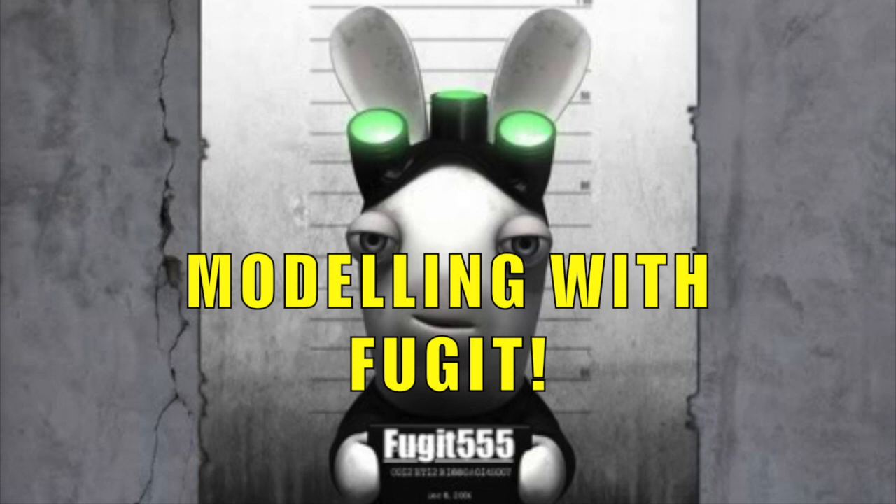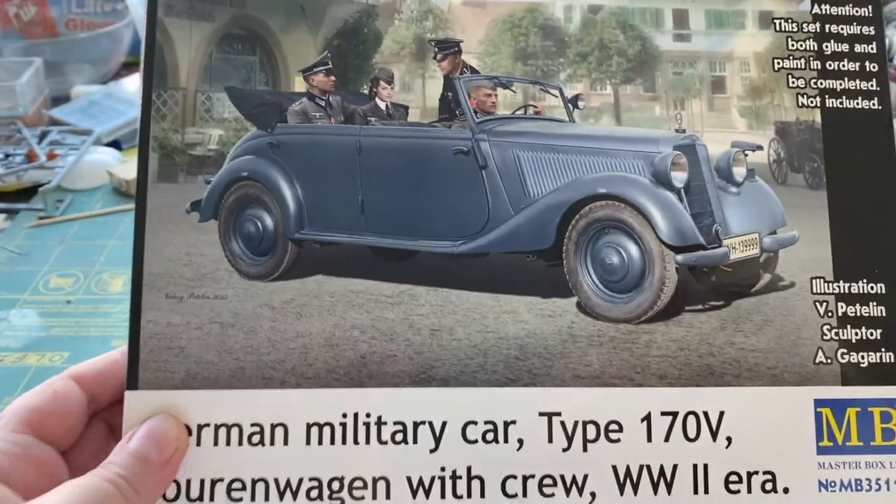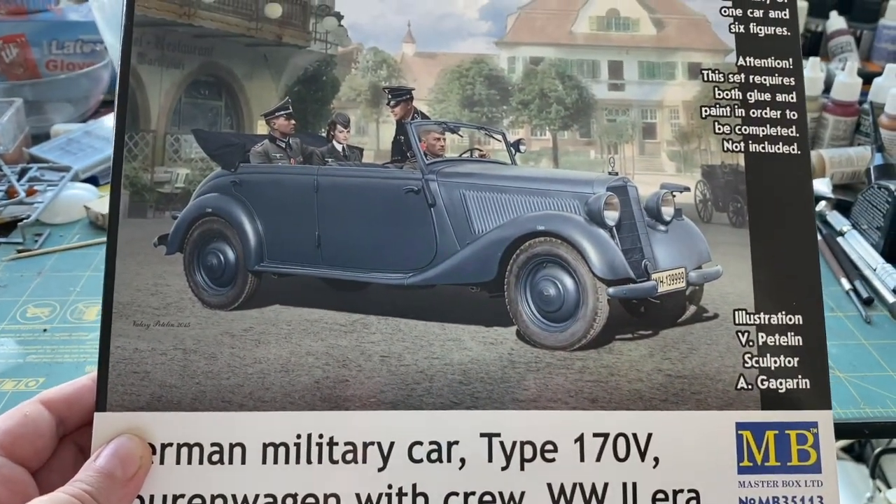Hello again everybody and welcome back to Fujits Blitz. This time I'm going to do something different — I'm going to start a 'Modeling with Fujits' thing. I'm in two minds about whether to keep it on my channel, but I've decided my first thing is going to be building a model straight from the box.